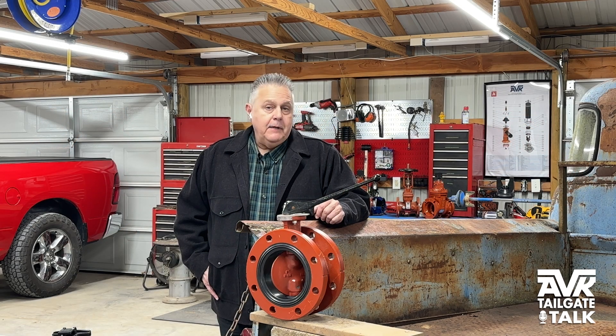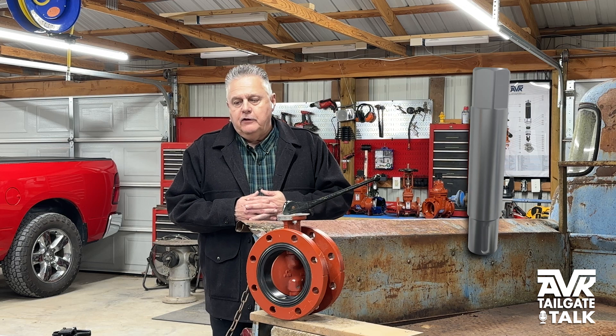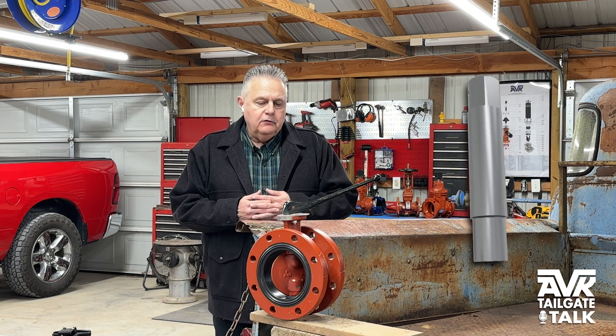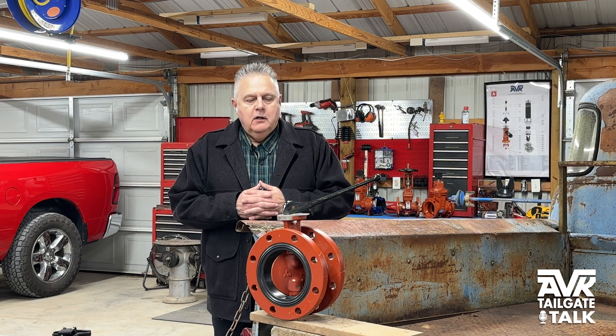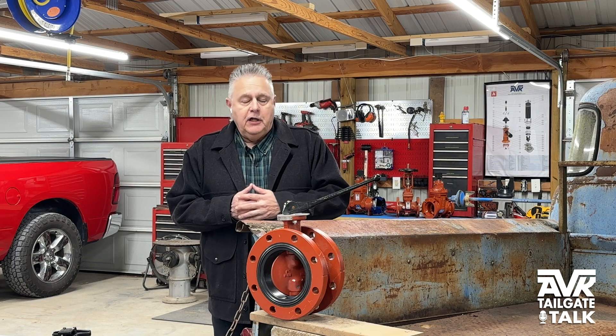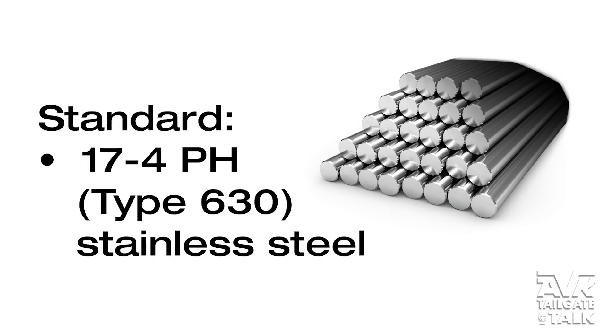First and foremost to me is probably the Series 816's hexagon shaft that locks into the disc and prevents it from failing in any way. The Series 816 also has a shaft that's 17-4 pH 630 stainless steel standard.